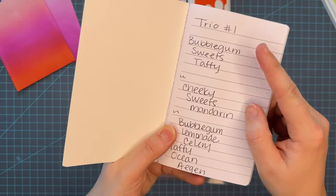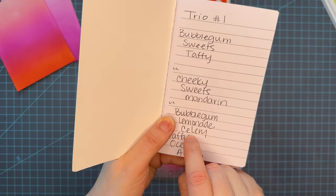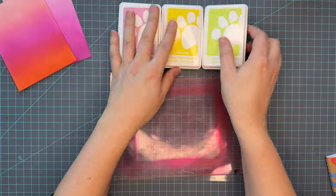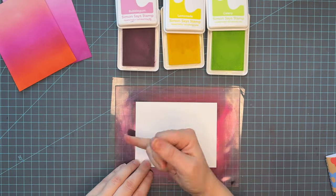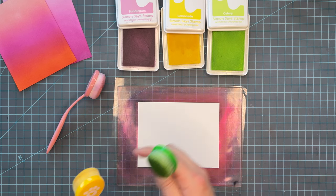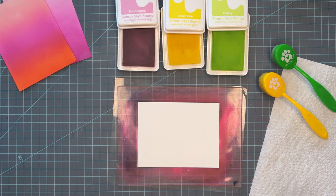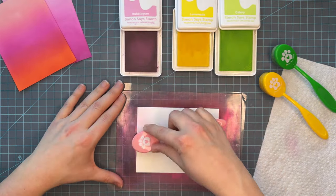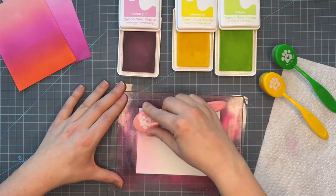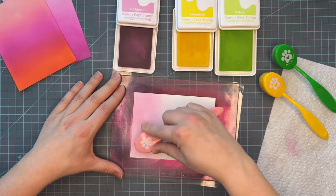The next one up is bubblegum, lemonade, and celery — some of the softest colors in the Positively Saturated ink line. The celery and the lemonade are going to feel like they're the same color on video, but I promise they look more distinct in person. Back to the blending brushes: I do use one brush per color family when I'm inking, so anything with a pink hue uses a pink brush and anything that leans yellow uses the yellow brush. I wipe them off in between uses to ensure I'm not carrying old ink into the new ink.